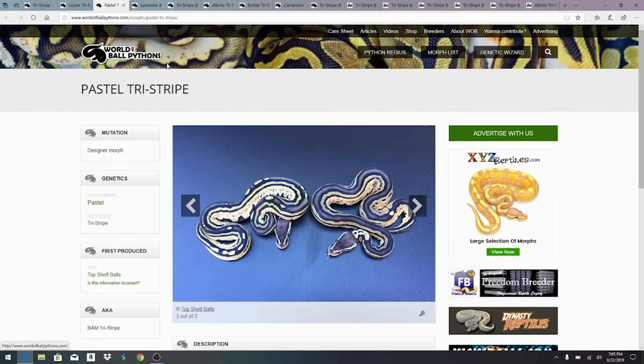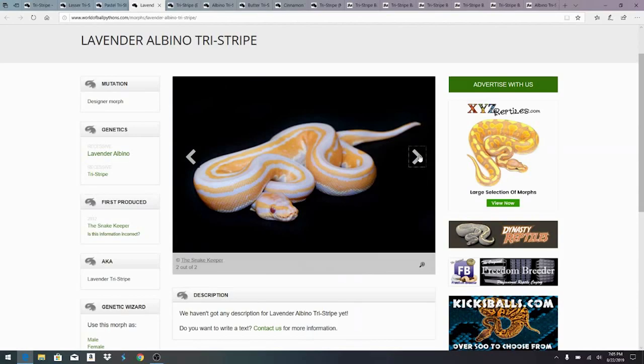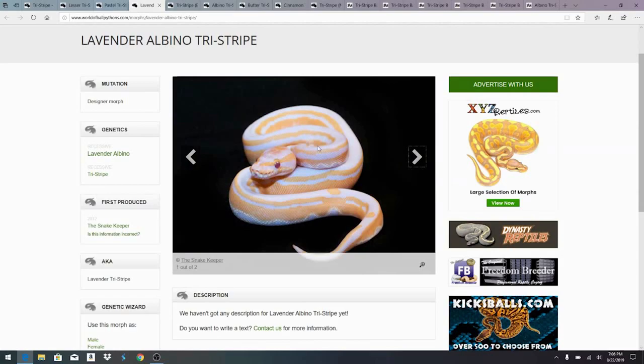I'd actually like to see a firefly tri-stripe to brighten that up a little bit better. Here's probably one of my favorite combos — the lavender albino tri-stripe. I saw a video on the Snake Keeper where he hatched out his first lavender albino tri-stripes. This is by far one of the most impressive tri-stripe combos — when you mix it with the albino. Keep in mind the albino is actually recessive too, so this is actually a double recessive animal. I'm working on a triple het this year — albino, pied, and clown — and I'd like to breed that back to a tri-stripe to get the quadruple het: tri-stripe, albino, pied, and clown. I'm not sure exactly what the impact of clown or pied would be on the tri-stripe.